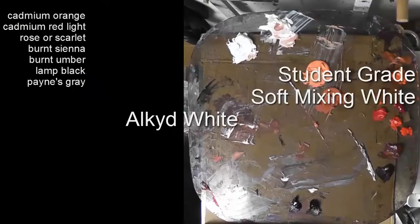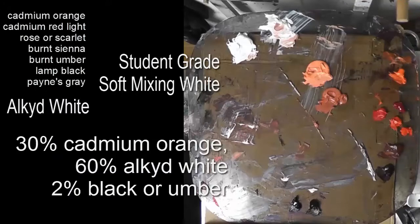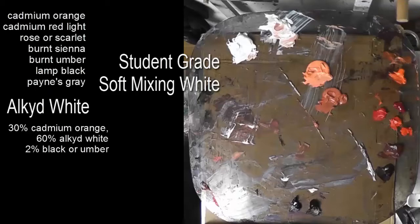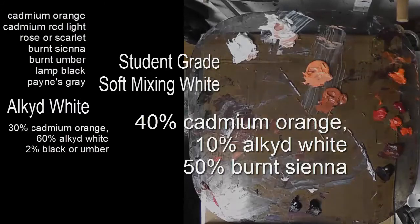On the left-hand side is an alkyd-based paint that dries very quickly. And to the right of that pile is Dick Blick soft mixing white or Winsor & Newton soft mixing white, which is a student grade paint. The two piles next to it are mixtures of some of the other colors that I pre-mixed for flesh tones. The pale orange is cadmium orange mixed with some of the alkyd white and a touch of either raw umber or black to dull it slightly. Then the other pile has a bit more cadmium orange and some burnt sienna mixed in — a mid-range of colors so that I can just grab them to build up the paint texture.